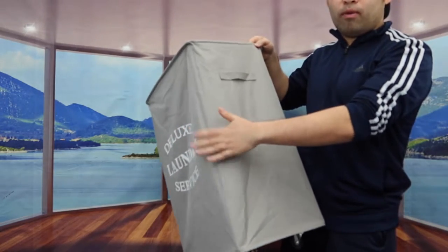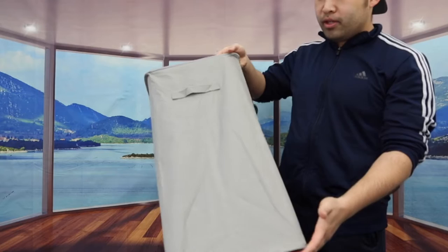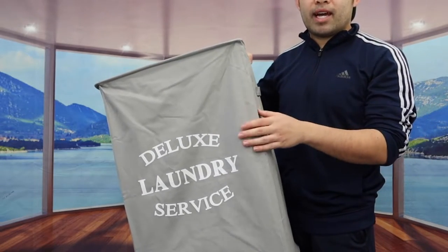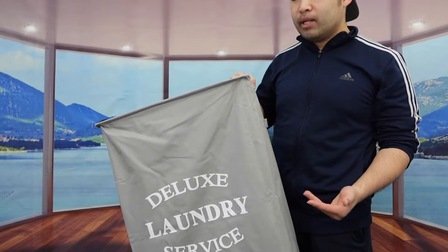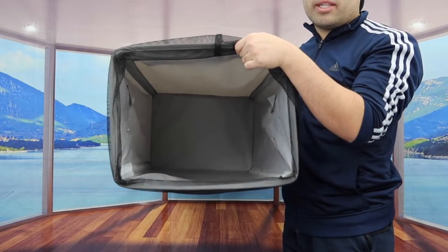Once you put in all four rods, this is what the product looks like. It has pretty good support on all four sides so your laundry won't drop or fall out. When you're done using it, you can pull each rod out and fold it back up so the product is super compact and portable — it doesn't waste a lot of space when not in use.